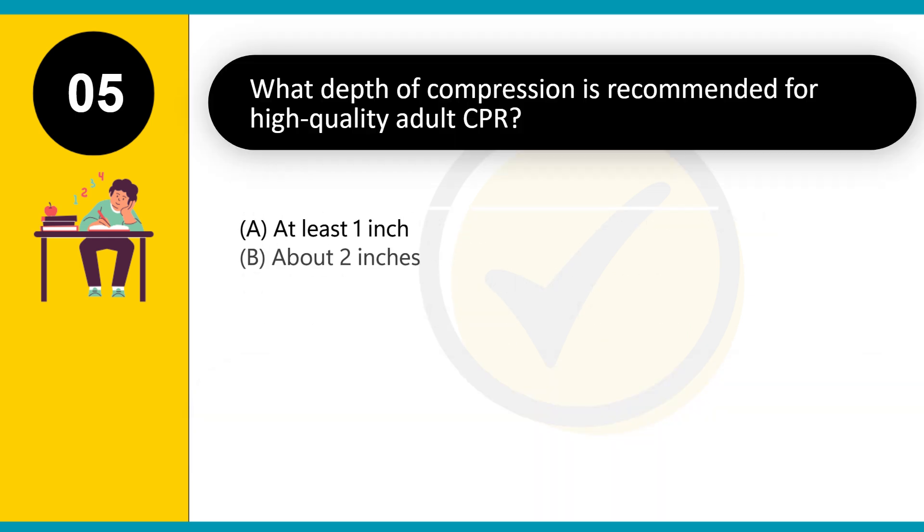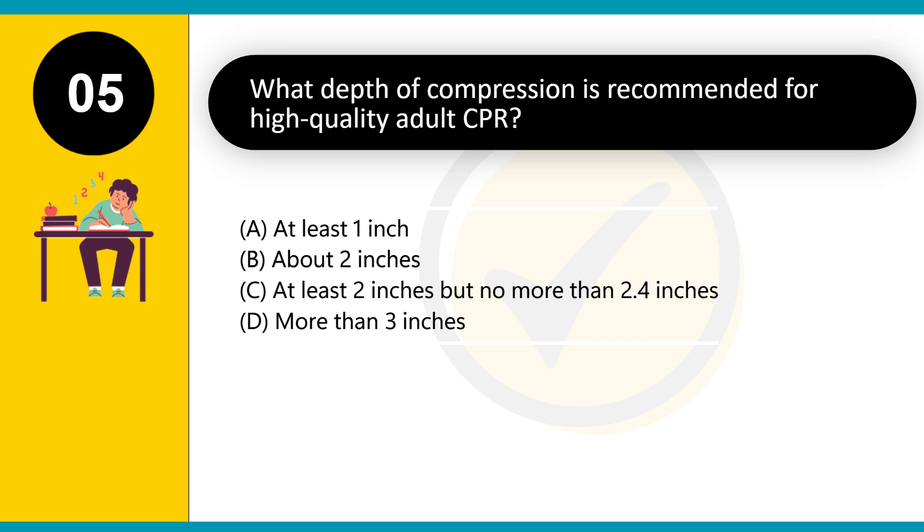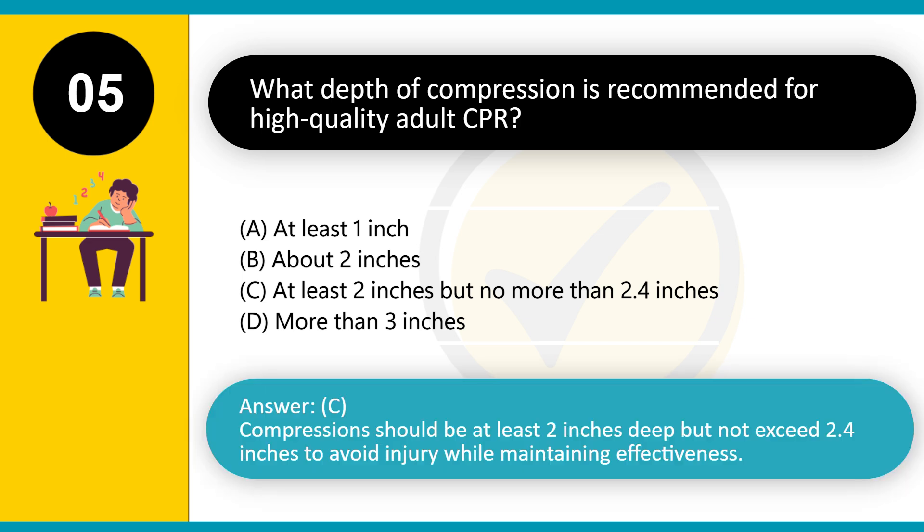What depth of compression is recommended for high-quality adult CPR? A. At least 1 inch. B. About 2 inches. C. At least 2 inches but no more than 2.4 inches. D. More than 3 inches. Answer: C. Compressions should be at least 2 inches deep but not exceed 2.4 inches to avoid injury while maintaining effectiveness.